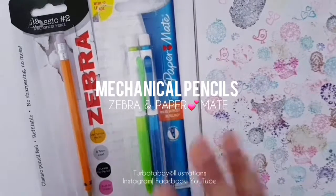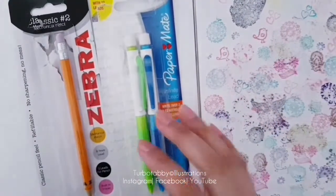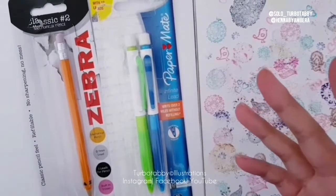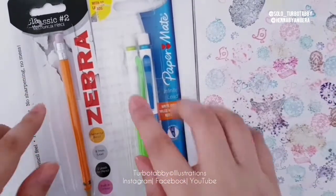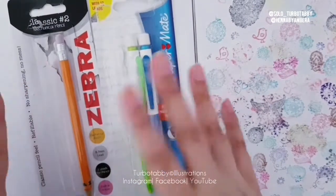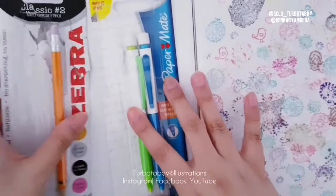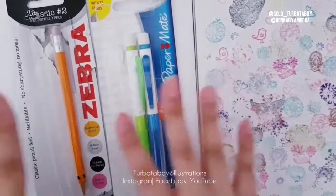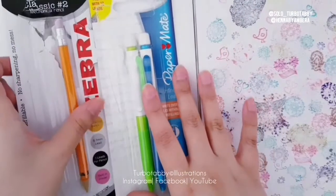Hi guys, I'm going to be doing a quick look at some pencils. I don't usually do pencil reviews — there are so many mechanical pencils out there — but I just like these ones, they were kind of fun. Some are missing because my sister's got some of them, so I just wanted to show you the ones I have. These were cheap, about a pound for three pencils, and I'm going to show you two different brands.